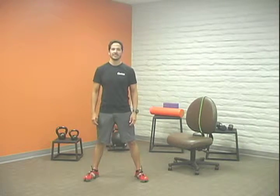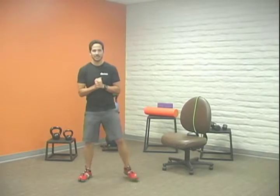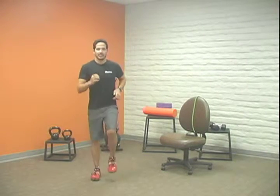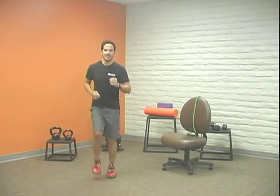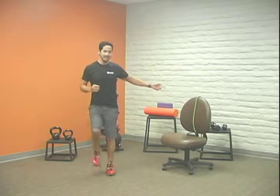Hello everyone, my name is Chris and this 10-minute exercise segment is going to be a combo circuit. It's going to combine the benefits of both cardiovascular exercise and strength. We're going to start out by just marching, getting the heart rate up, and we're going to intersperse cardio intervals in between strength intervals. For this exercise routine you're going to need a chair, a band, and proper footwear — that's important as well.